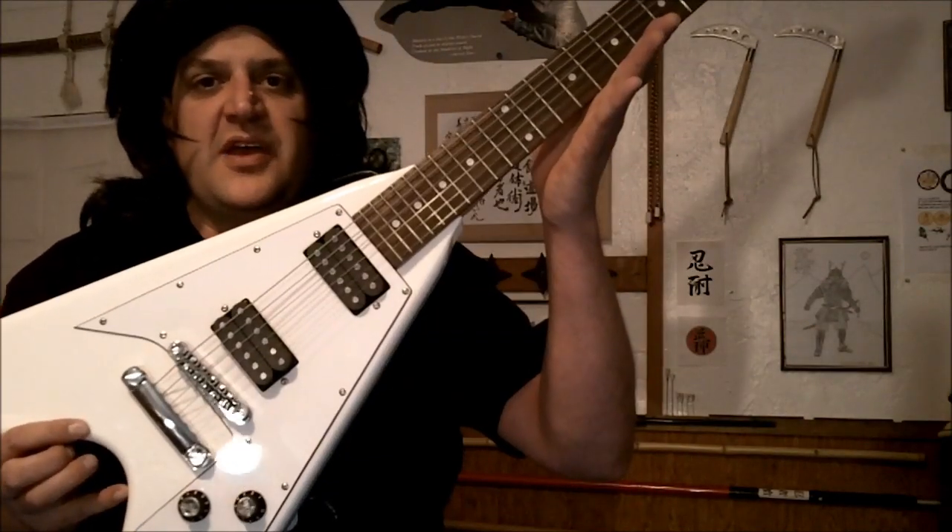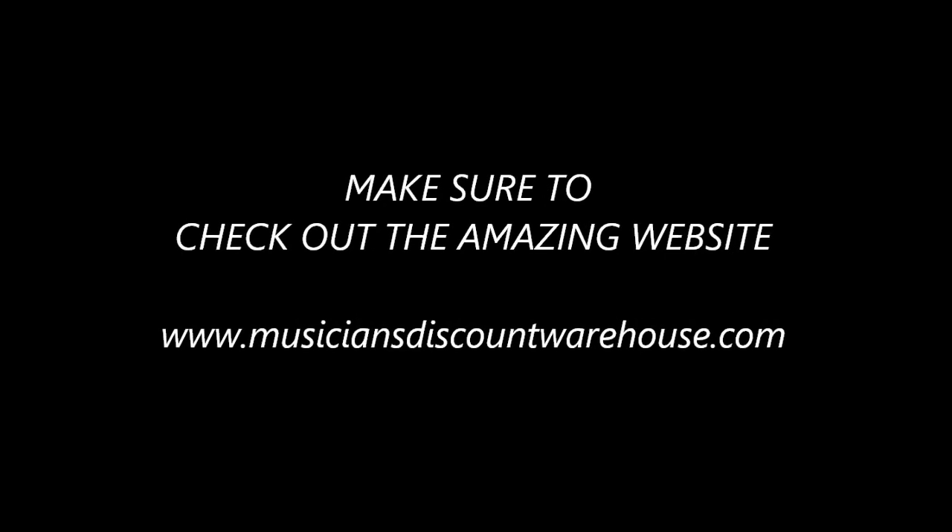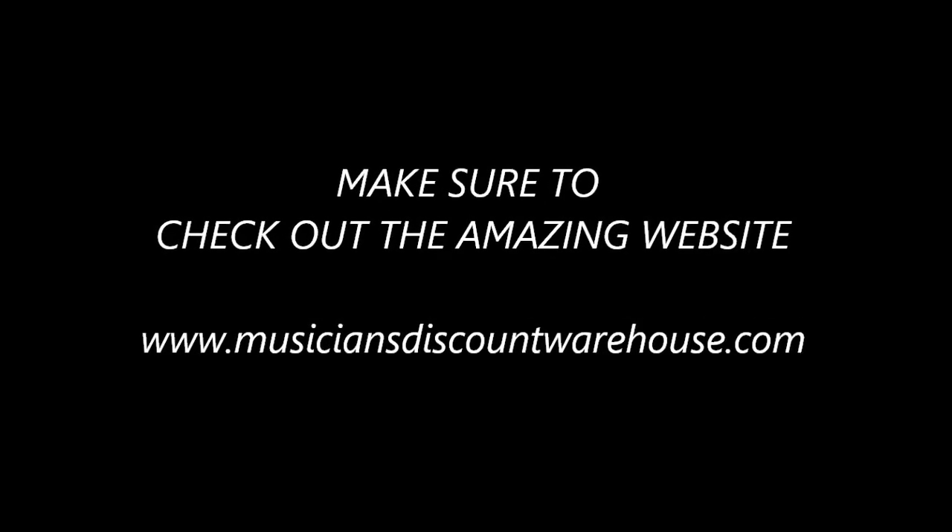Alright guys, this guitar is awesome! The Flying V Davison electric guitar from MusiciansDiscountWarehouse.com. The website is awesome! The shipping was fast, the packing was great — not a scratch on it! The guitar plays really well, great prices! This website and this guitar, they're Mountainous approved, baby!